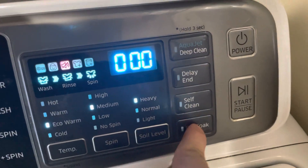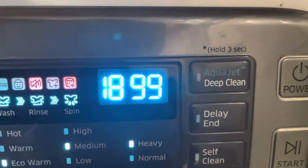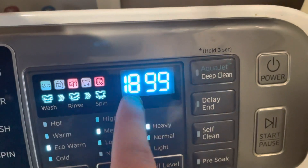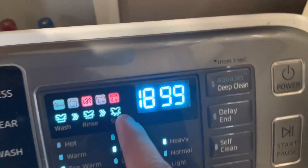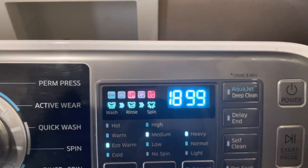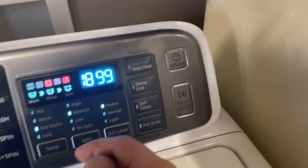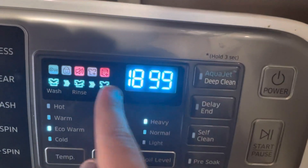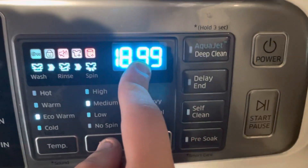That shows the amount of cycles this machine has been through ever. This one shows 1,899 loads — so 1,899 cycles this machine has been through. That's a lot of loads for this washer, and this washer is about eight or nine years old, so that's pretty good.